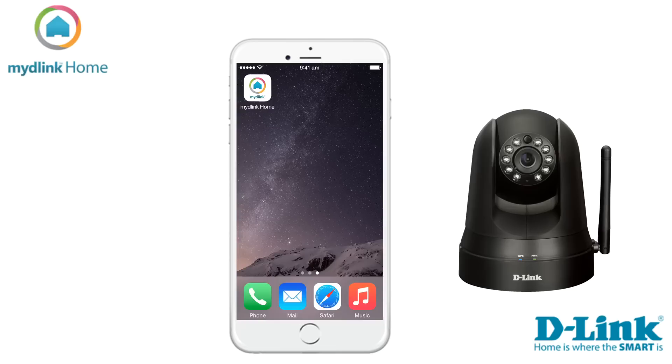Hi and welcome to this tutorial video. Today we want to show you the steps required to install your Home Monitor 360.